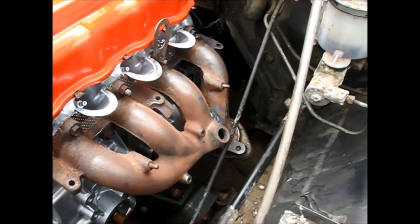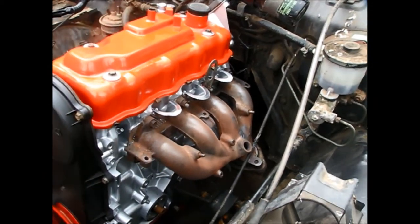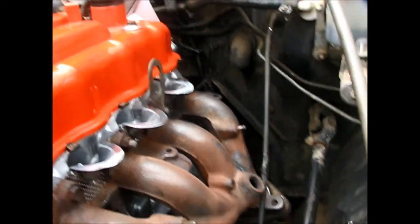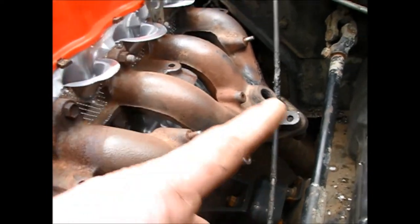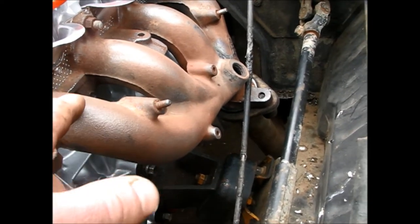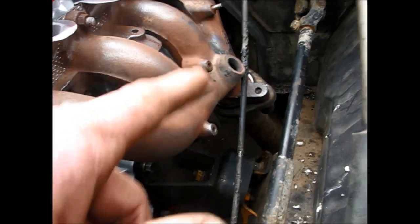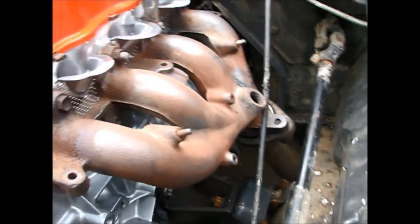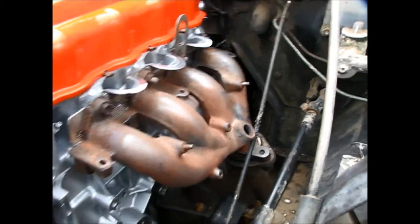Okay, so I got the exhaust manifold connected to the block. Took me a moment. I put on the exhaust manifold and tried connecting it to the downpipe and it just wasn't quite working. So I had to remove the exhaust manifold, connect it at the downpipe, and then put it back together. But I got it, and so now it's time to install the heat shield.